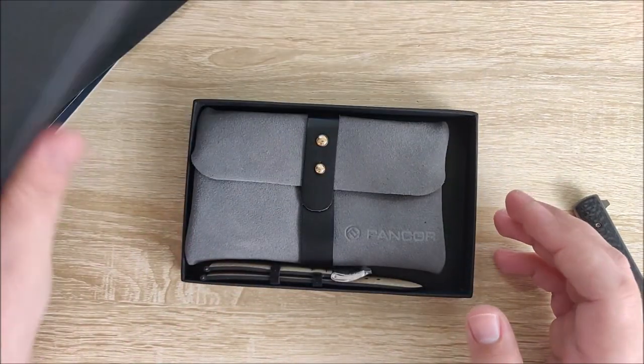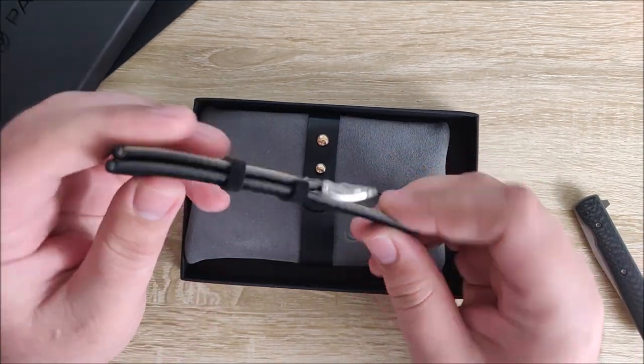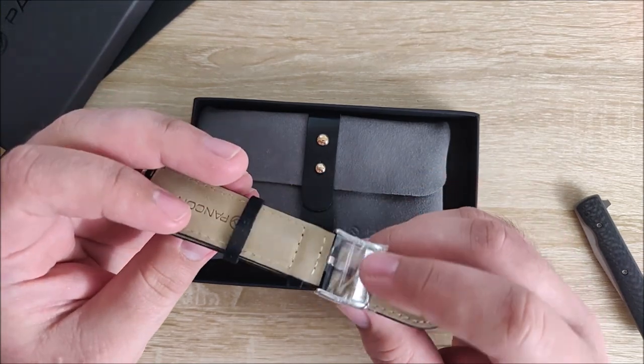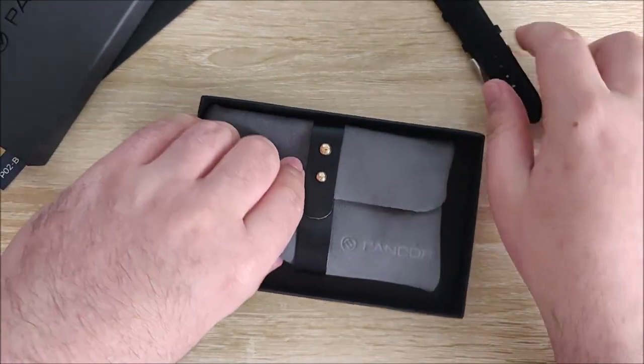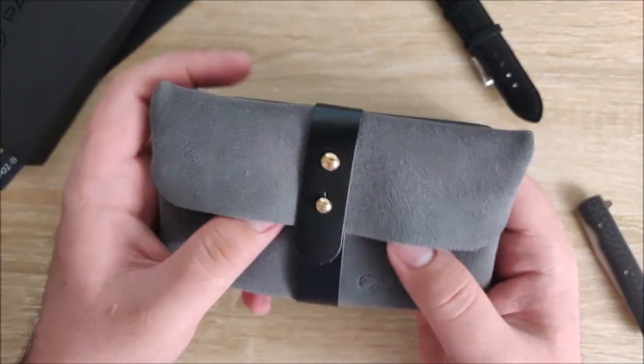Let's go ahead and take a look. I got a free strap, I think - nice. This is like a black suede almost. And it comes in a very, very nice leather watch roll.